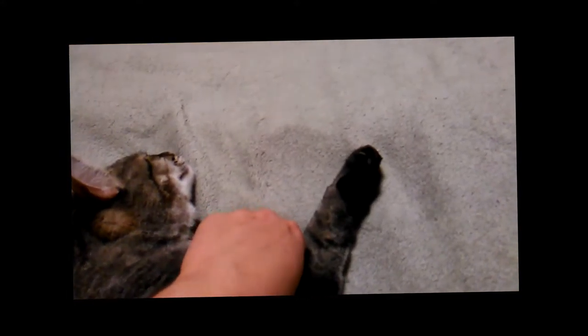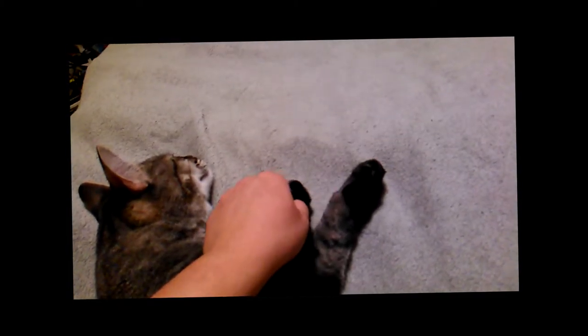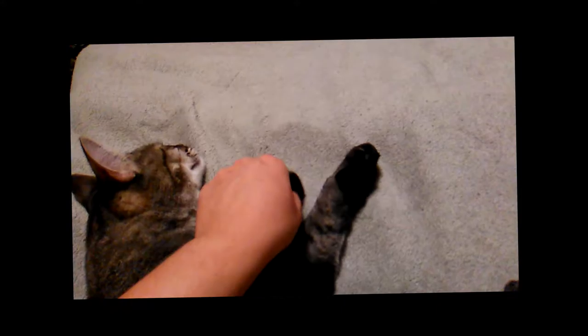Now we're gonna go back and do this little right foot here — he's probably gonna give us another little nibble. Oh look at that, he just likes these little feet rubbed.